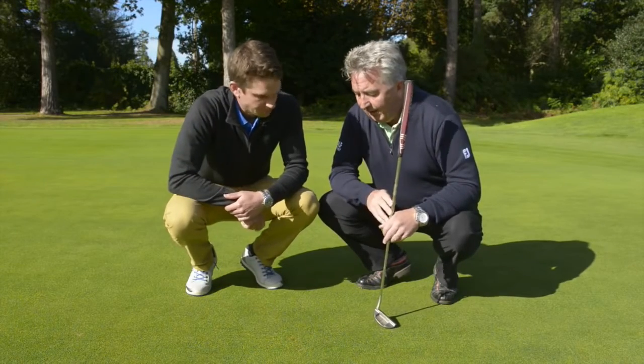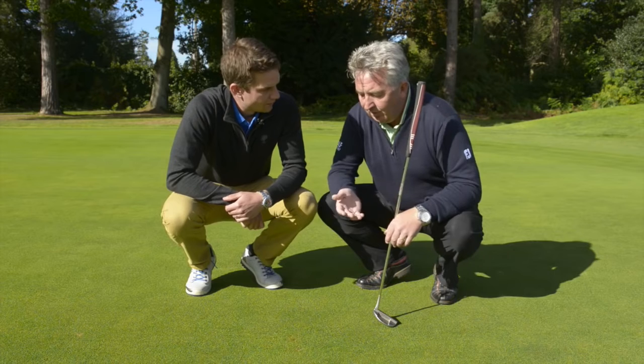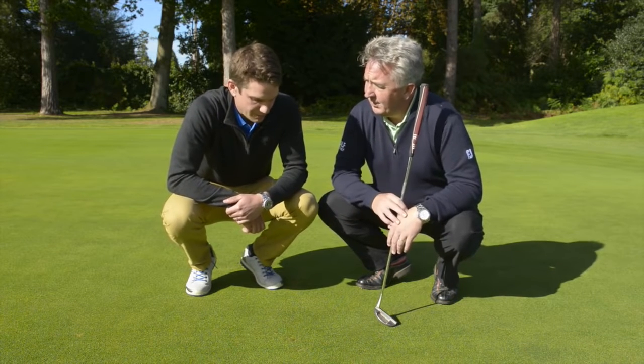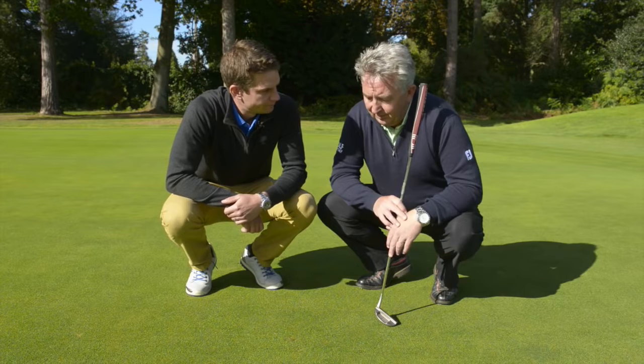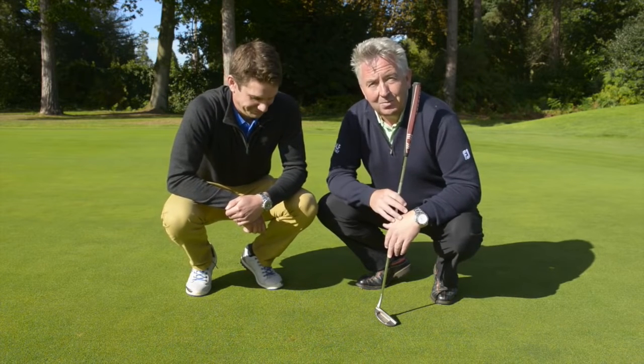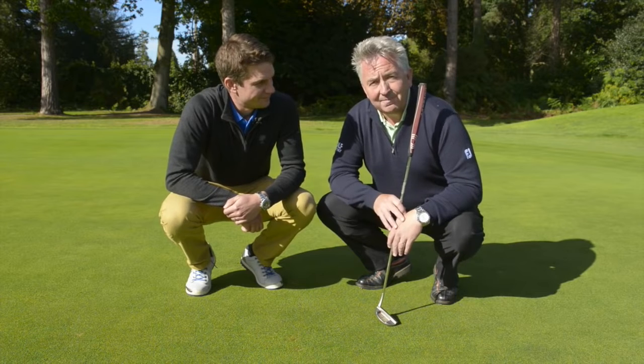And now that will heal almost such that you can't really tell it was there — maybe within two or three days? With a mow tomorrow that'll be fine. So there you have it. Next time you hit a green and create a pitch mark, that's what you need to do to repair it properly.